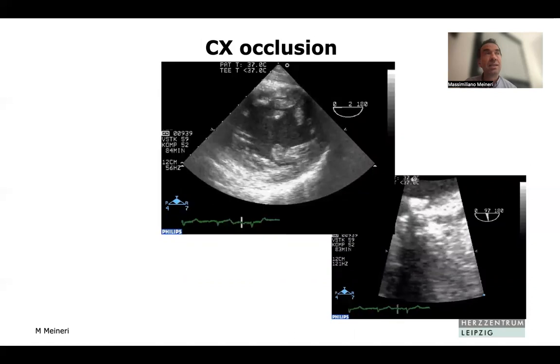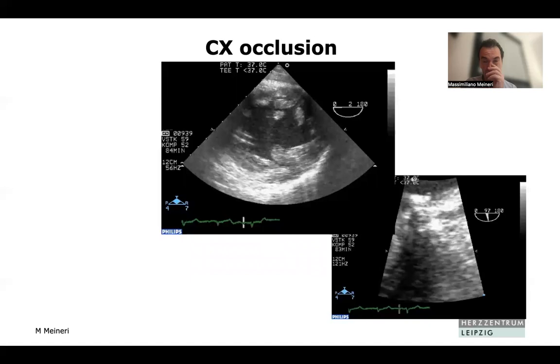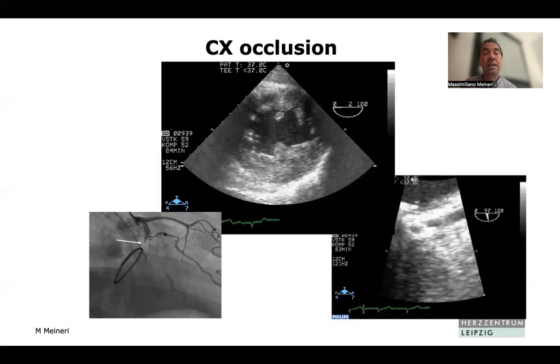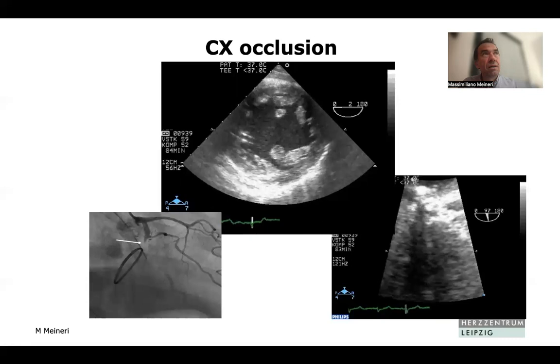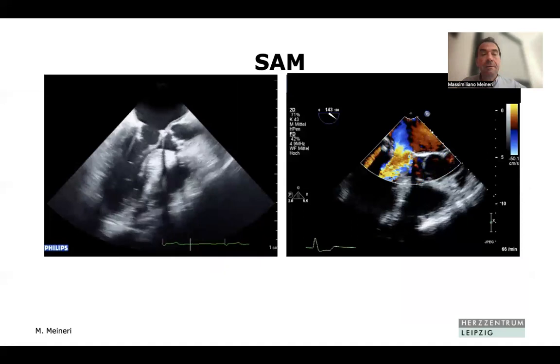Circumflex artery occlusion does happen. It presents with lack of flow in the coronary artery and an obvious wall motion abnormality in the lateral wall. This was a patient who went directly from the OR to the cath lab. Even in a high-volume center, this still occurs once or twice a year.